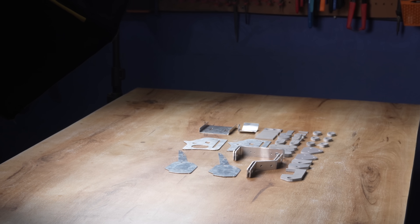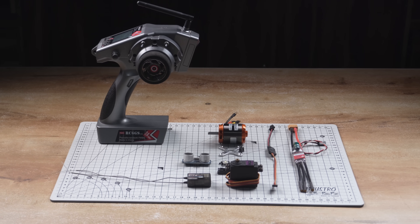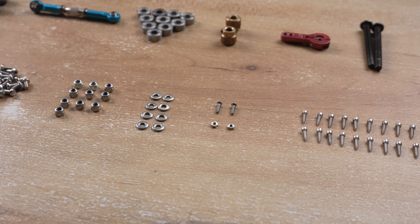Alright guys, the fabrication work is now complete and all the parts came out really well. Talking about the components, I had almost everything needed for the build except for the bearings and a few small screws which I couldn't find in any local store.